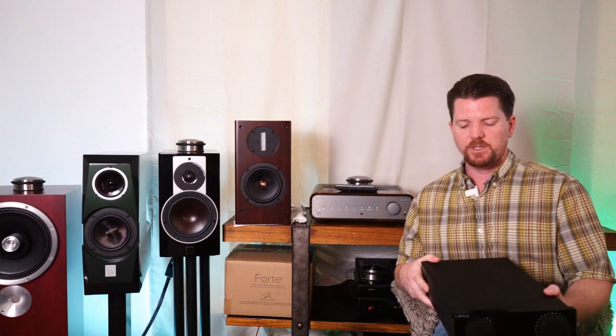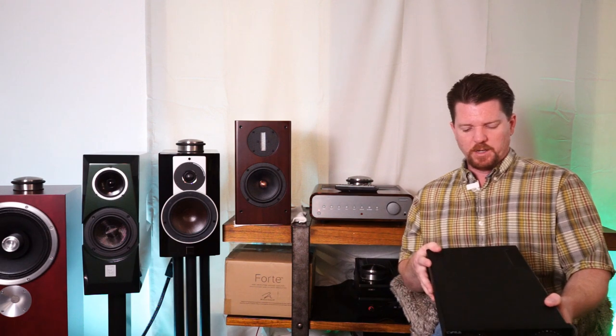If you're interested in stuff they have, I'll put the link in the description. Reach out to Ben and let him know that Jason at Two Channel Listening sent you — they can hook you up with some pretty awesome prices, even on stuff they have advertised.